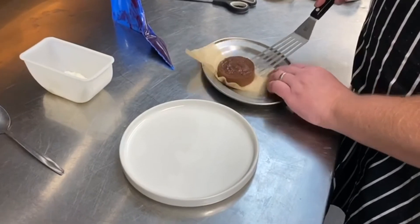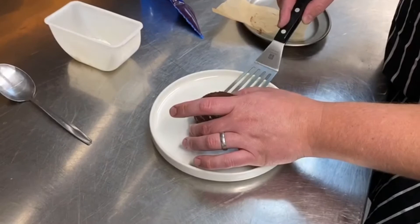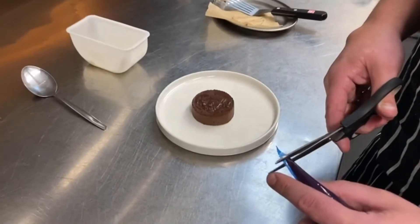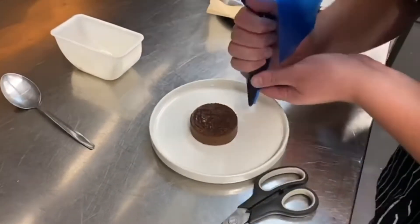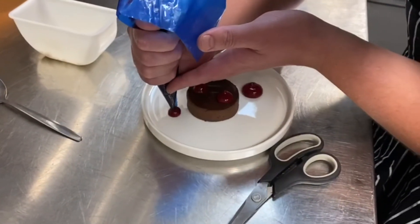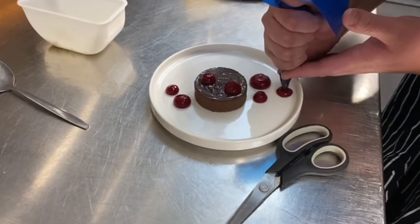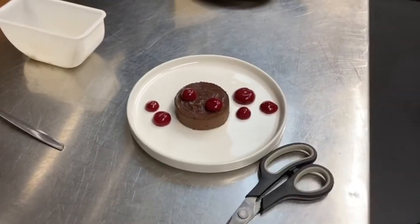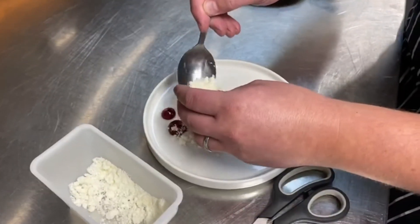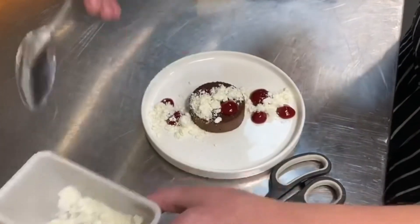For the chocolate, just get a fish slice and put the chocolate in the centre of the plate. Get the raspberry gel, take the end off the piping bag, and make some nice dots over and around the chocolate. Then take the white chocolate snow and finish the dish. Done.